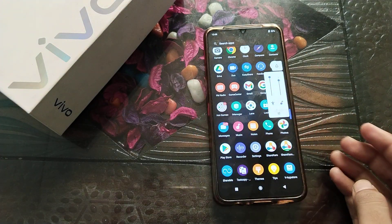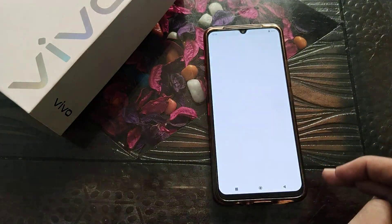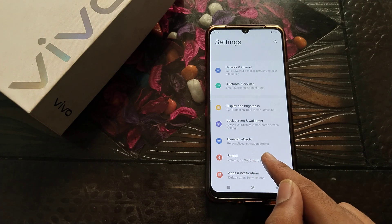Now let's start the video. First of all, open your phone settings, then click on sound settings.